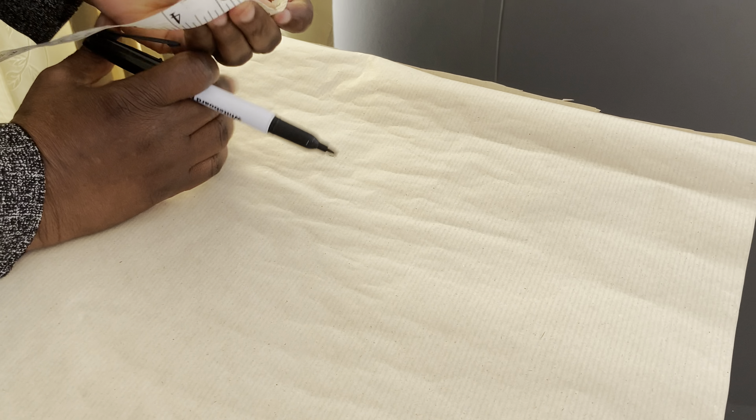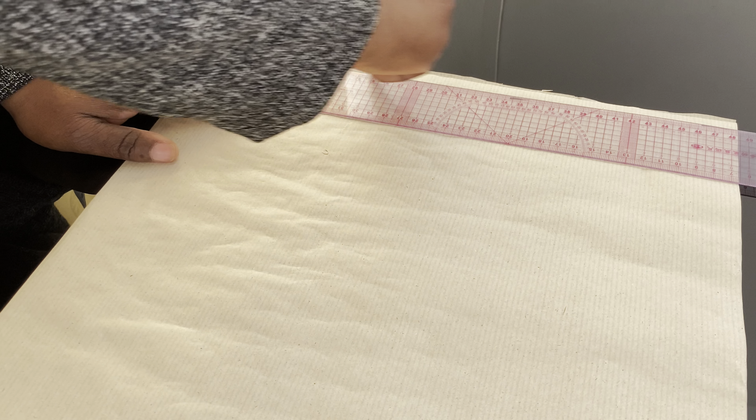I am going to mark half an inch for the starting point and mark a straight line across it. Now we are going to take our vertical measurement. The length of the pattern is 35 inches, which will be the length of our dress including sewing allowance.